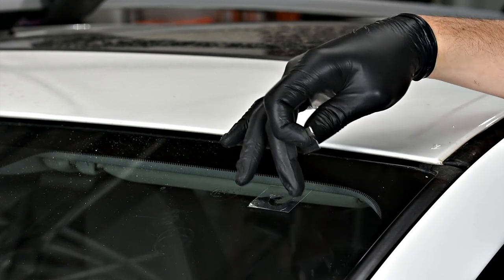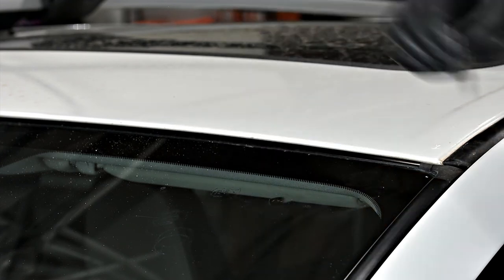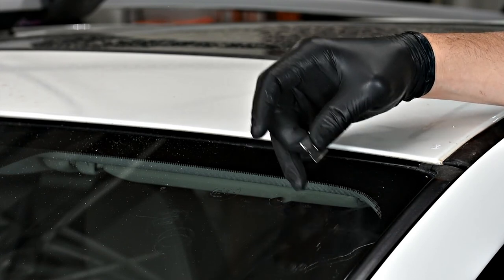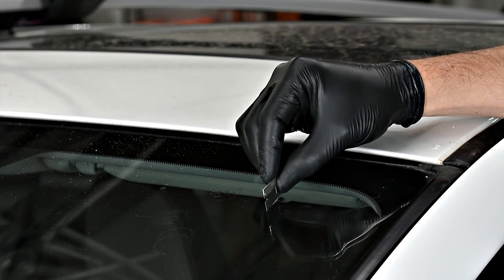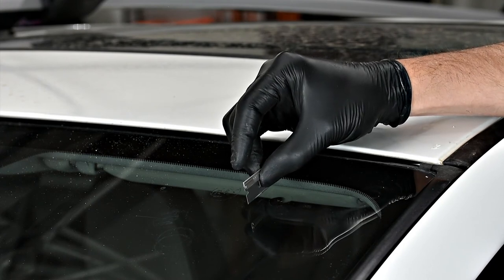Now that the center of our repair has been cured, we remove our pit square from the surface and use a razor blade to scrape the excess pit filler off the surface of the glass until we're flush to the surface. We use the razor blade in a perpendicular motion to the glass to do that.